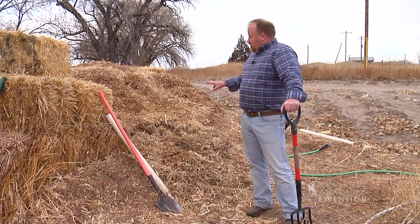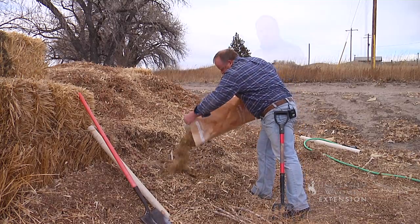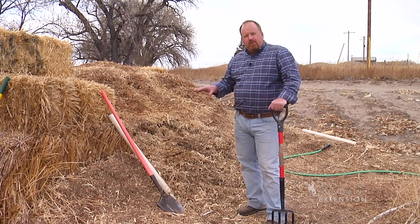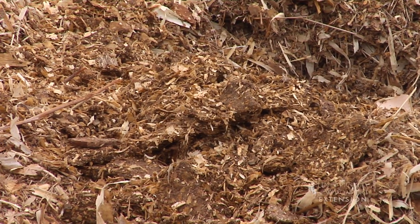Last time we talked about the ingredients you can start a compost pile with in the spring. Now I want to talk about how we manage the compost pile. When I teach people about composting, I really want them to understand that they now have millions of pets that we call microbes. Last week we talked about how to feed them — today we want to talk about how to take care of them.